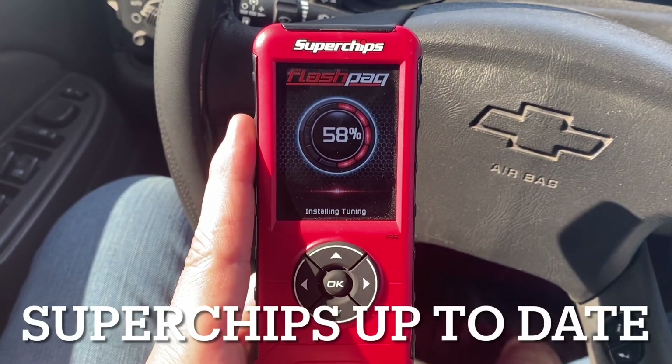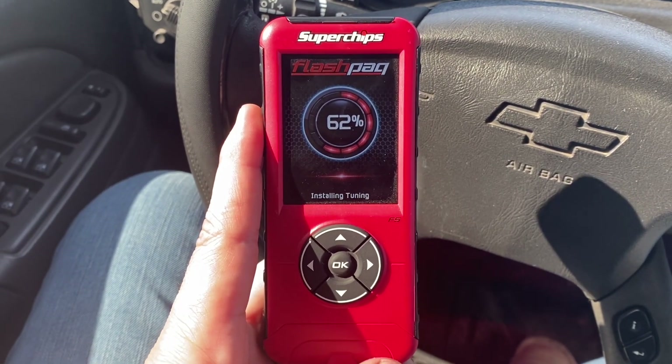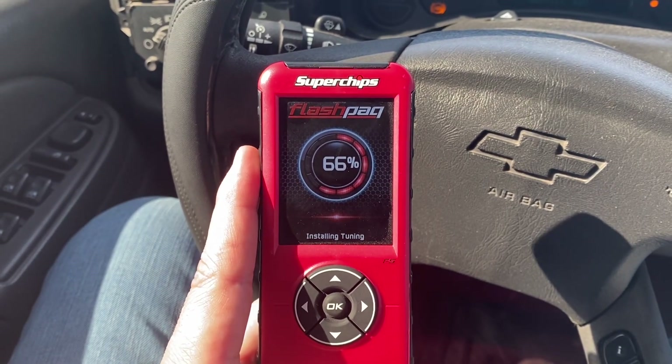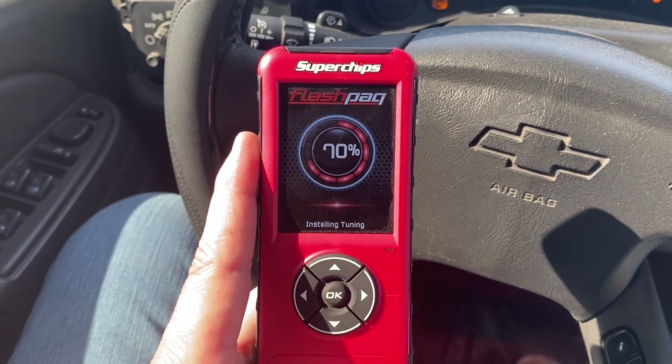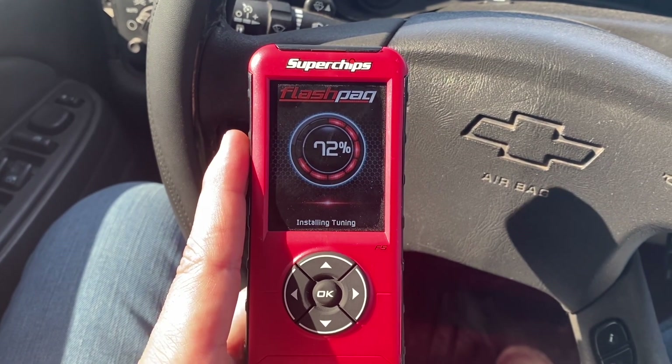Okay guys, I was finally able to figure this out. The reason why this SuperChips wasn't connecting to my truck — it would give me an error of vehicle not connecting, or vehicle not detected, something like that — and it wouldn't work.